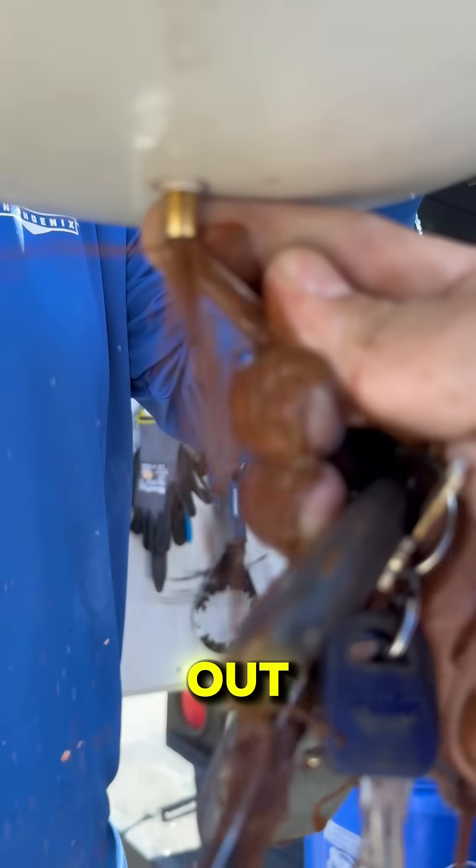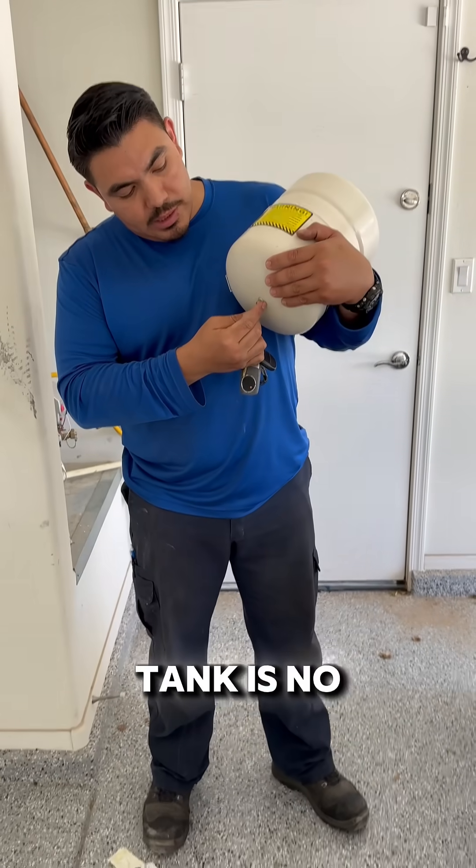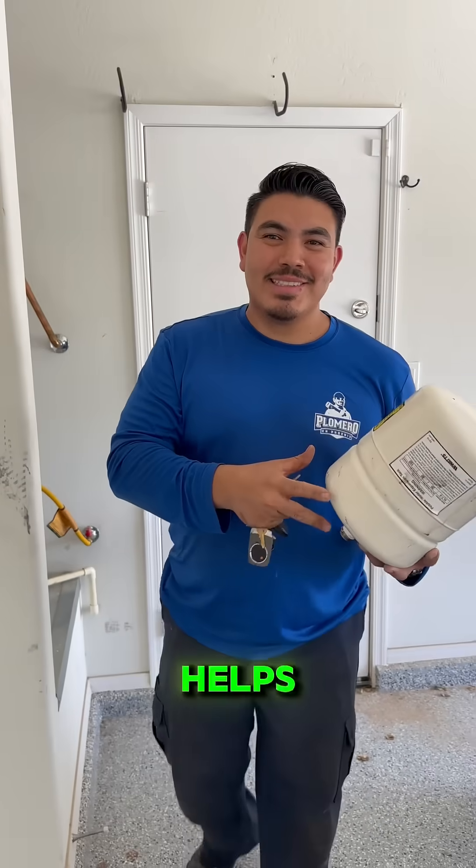If water comes out, the internal bladder has failed and water has filled the entire tank. That means the tank is no longer doing its job and needs to be replaced. I hope this helps.